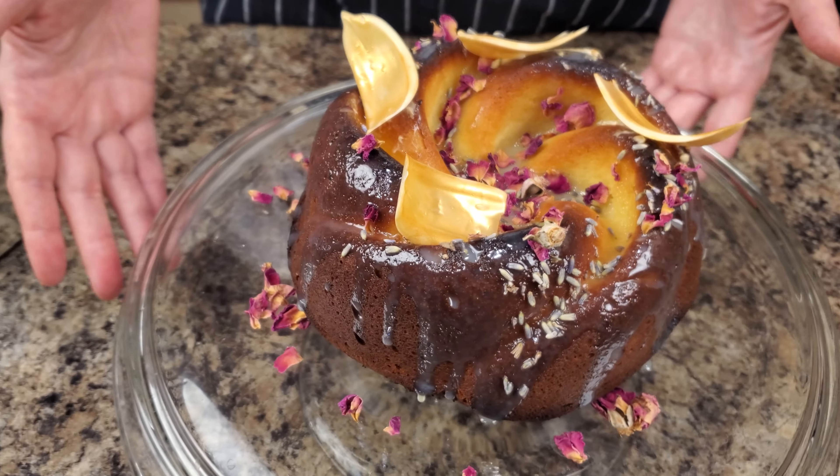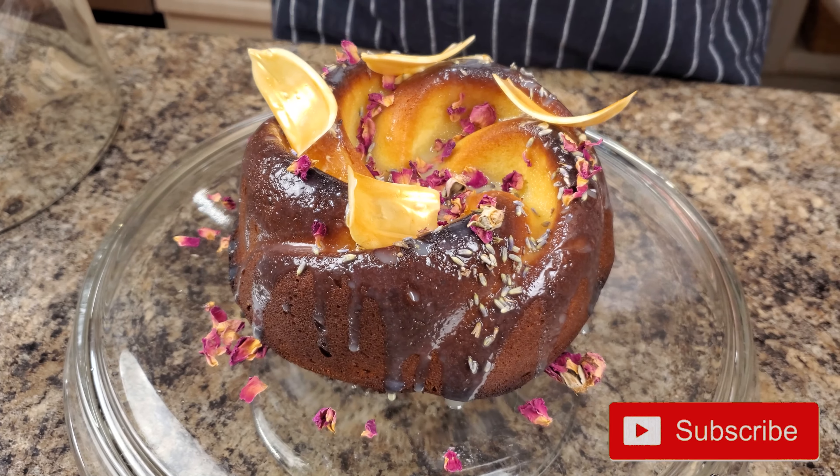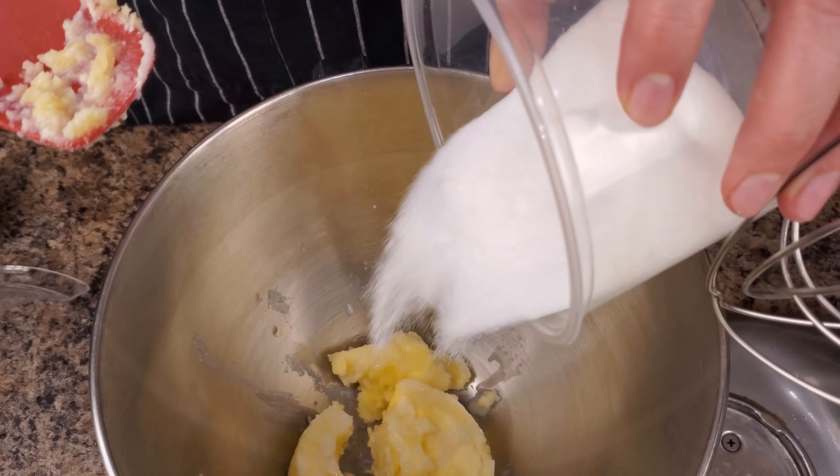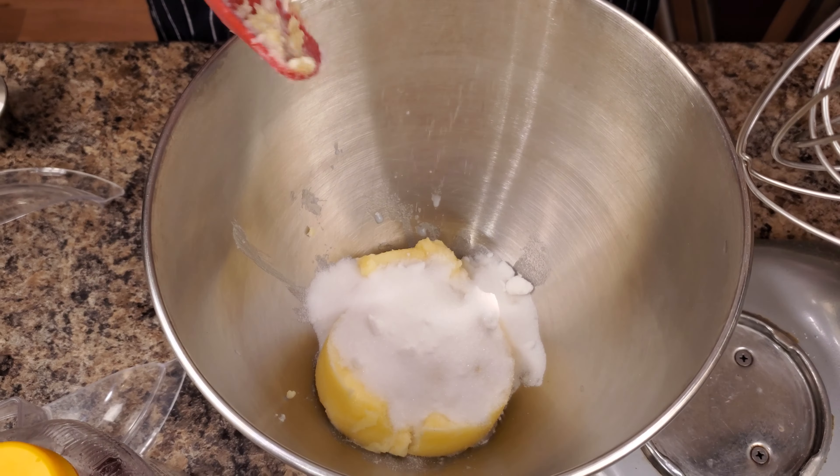Today we are making a very tasty lemon cake. And let me tell you, this cake is something else. You've never tried anything like it before. It's filled with citrus aroma and flavor, and I think this cake is great for the holidays.